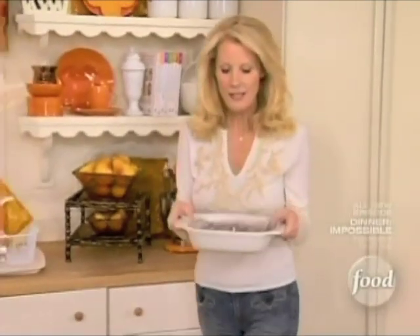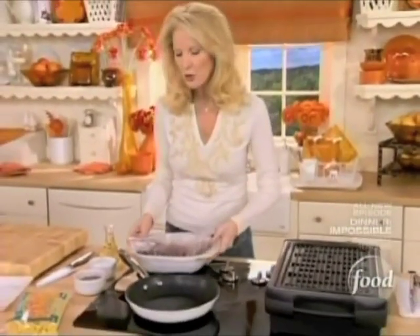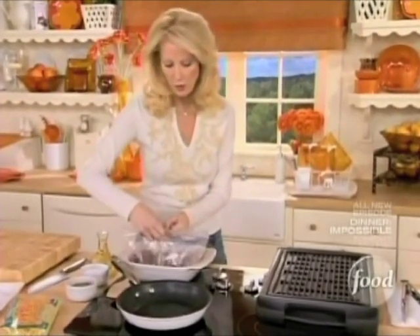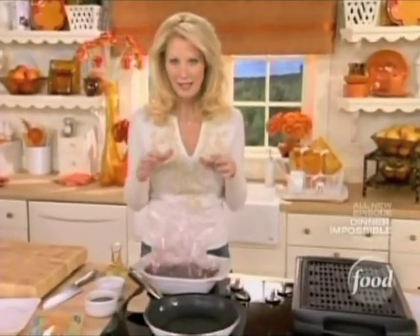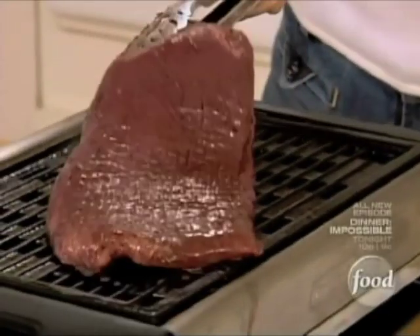This I've already marinated, and it needs to sit out on the counter for a good 20 to 30 minutes so it comes up to room temperature. The reason you want to do that is to make sure that it cooks evenly, and that's what bringing it to room temperature does. Then right onto the grill.